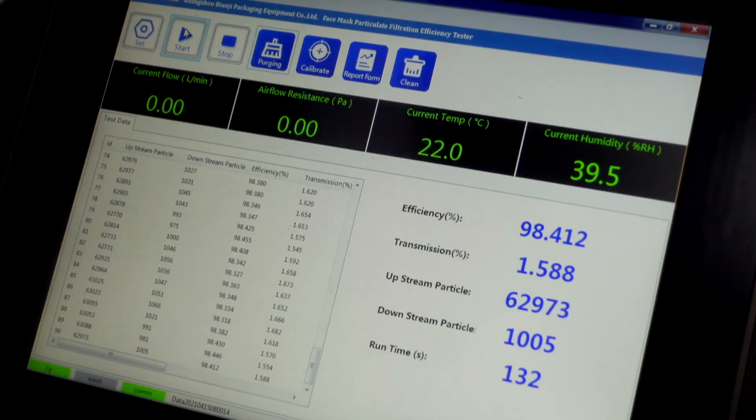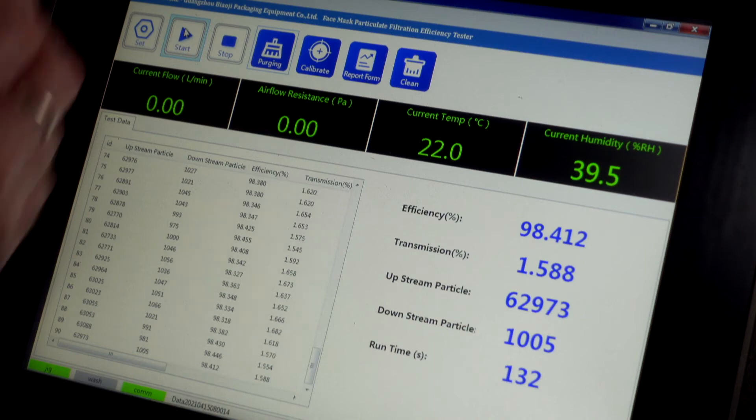Wow — 98.4% filtration! That's amazing. You can really tell when a mask has higher airflow resistance because the good quality melt-blown layer is actually making it harder to breathe through. If a mask is really easy to breathe through, that's a sign the melt-blown might not be great and might not be filtering things like coronavirus. I'm blown away by this mask. Great quality, pretty strong ear loops — not perfect, but the filtration at $13.99 is excellent.